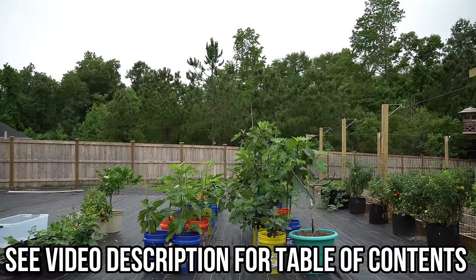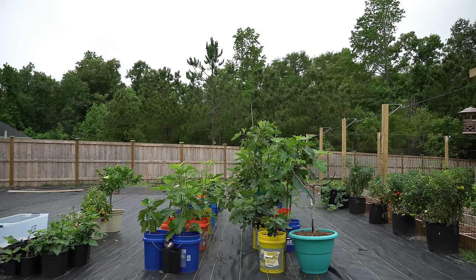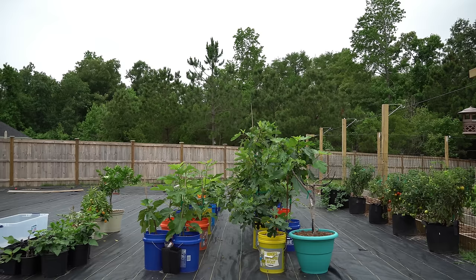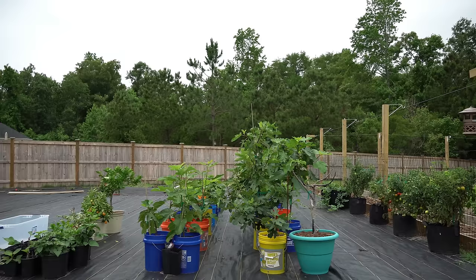The first two videos were about how to fertilize your fig trees in the early season when they're first breaking dormancy and in the mid-season. I will link to a playlist above where I'm compiling all of those videos. But this third video is one of the most critical because I've found that following this method can dramatically increase your fig production and overall yields for harvest. Timing this method is very important because you want to switch over at a very specific time.